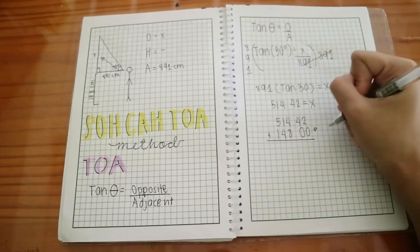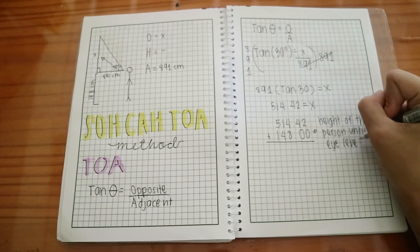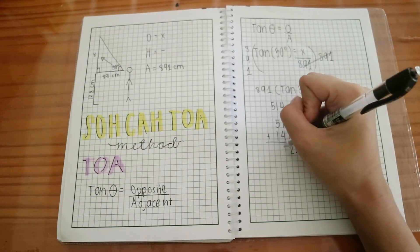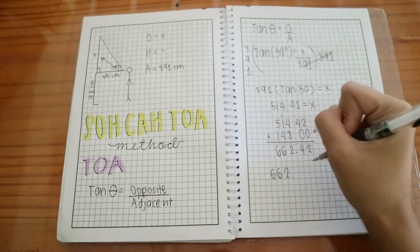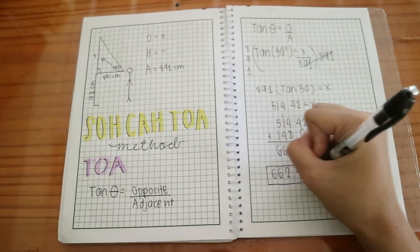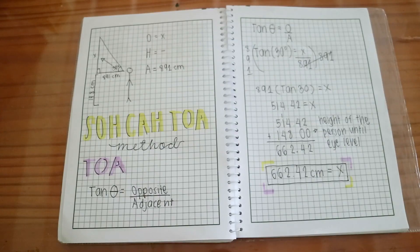Wait — it's not yet done. You need to add the height of the person up to his or her eye level. In our case, 514.42 is added to 148 centimeters. Our sum is 662.42 centimeters, which is also the answer for X.